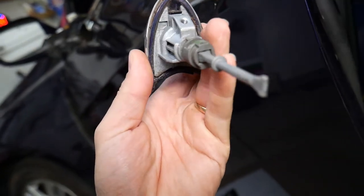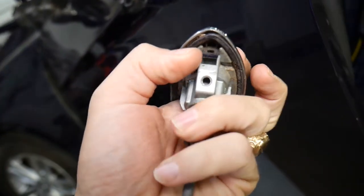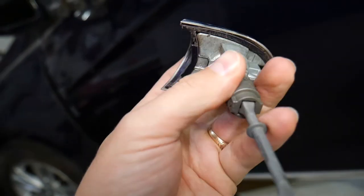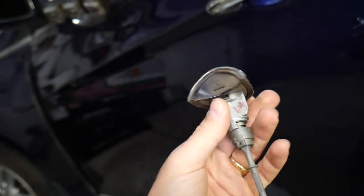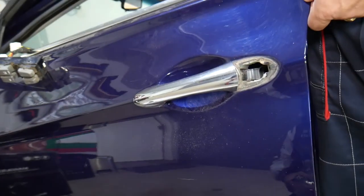Now you can replace it with a new one if you need to. That's your cap right here — you can disconnect it by prying this clip, and it will just open, leaving you with only the cylinder door lock. Hopefully the video was helpful. Thank you for watching and see you guys next time.